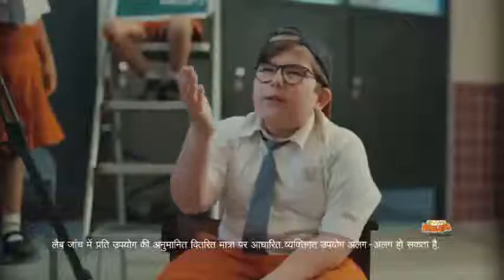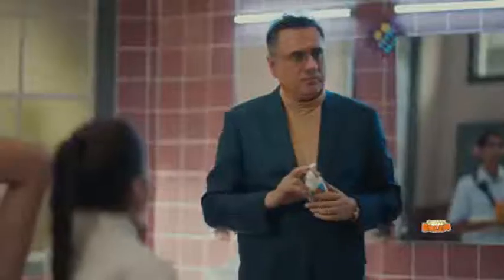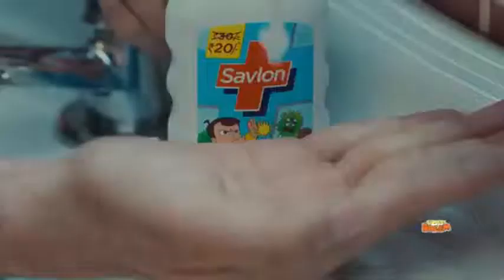Hey, brother. Sir, now give me your shot. Savlon is a small beam hand wash.